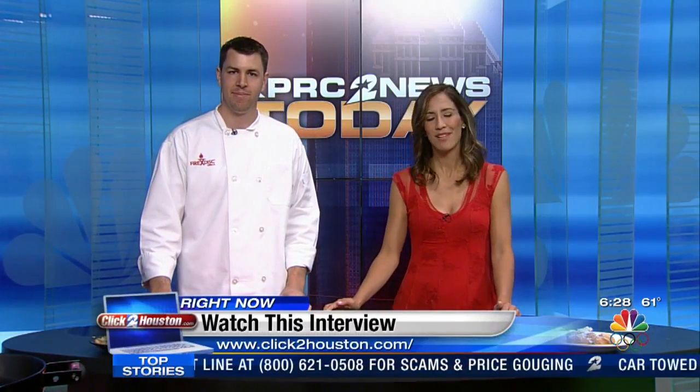Thank you, Chef, so much for joining us. You can find all this info and check out a replay online at click2houston.com a little after the show.